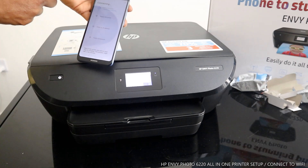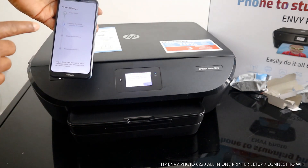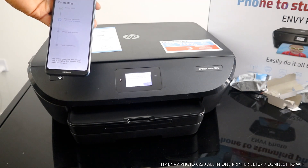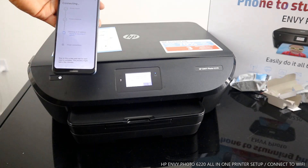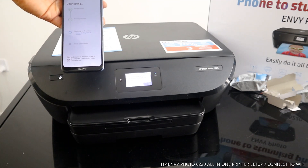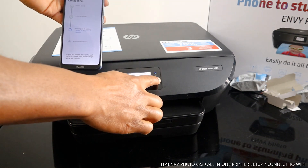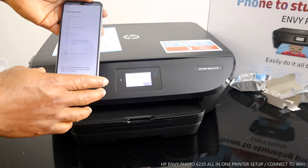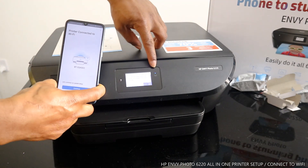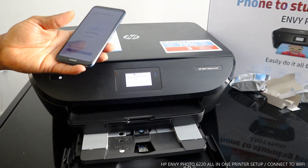Once you click Continue, it will start finding the printer. Printer found — and the Wi-Fi light is flashing while it prepares the printer and accesses the network. After that it obtains an IP address. You can see the blue light is now steady on — it's connected. Printer connected to Wi-Fi, and the blue light is no longer flashing.